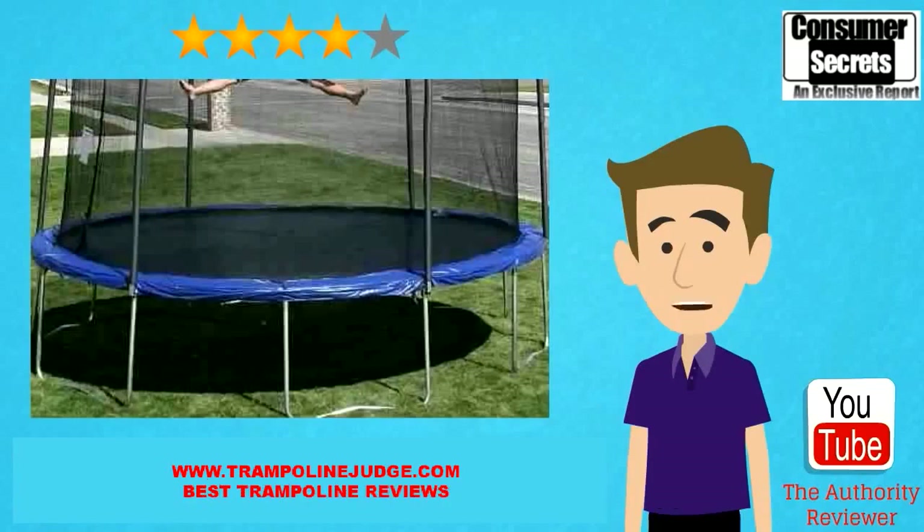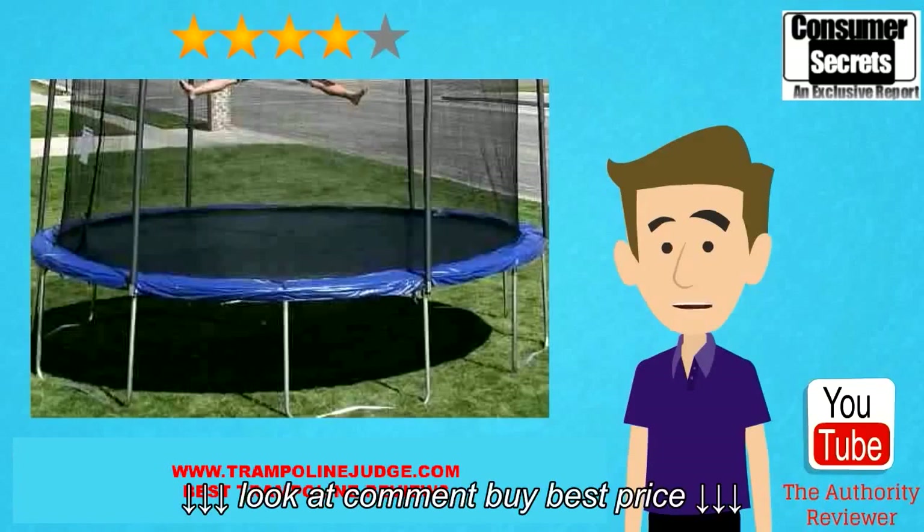If you are concerned about maintaining your trampoline in the long term, Skywalker has a well designed website with a store for replacement parts. You can order poles, netting, spring padding and other items that may suffer some wear and tear over years of ownership.